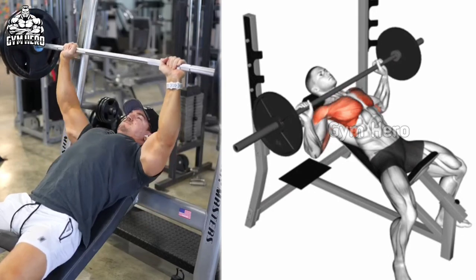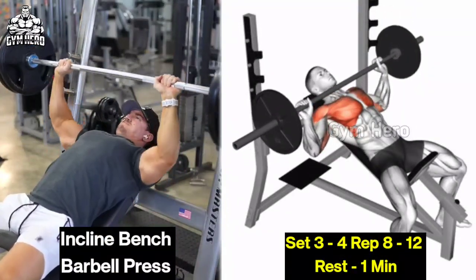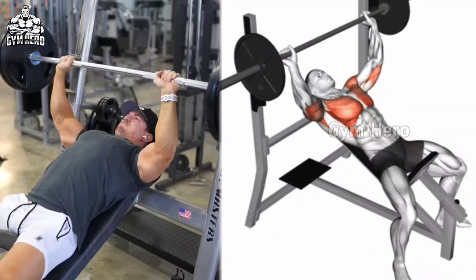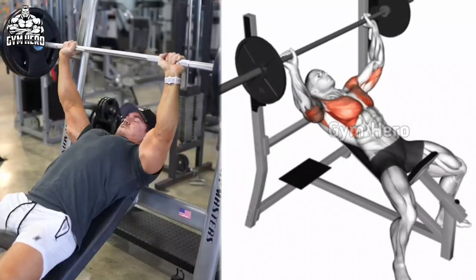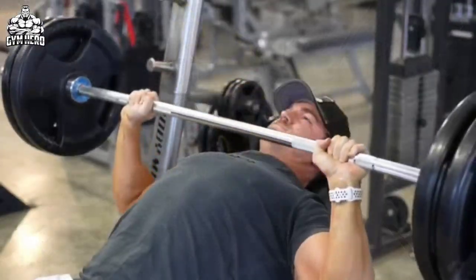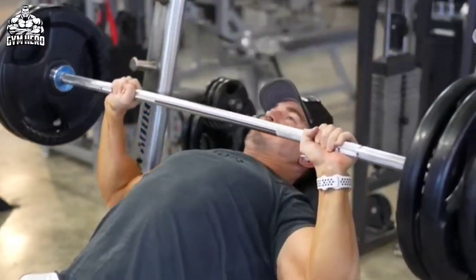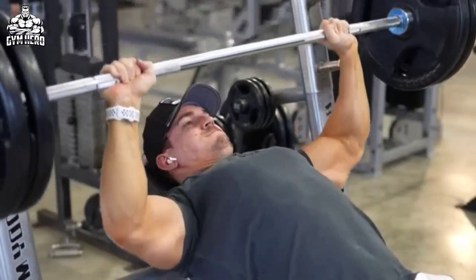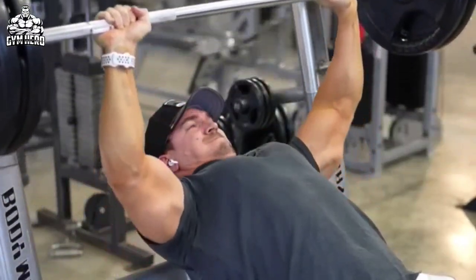Incline bench barbell press targets the upper chest. Lean down on an incline bench using a lightweight and hold the barbell with a wider grip than shoulder width. Press the barbell up with control to squeeze the upper chest muscle, and bring the bar down with the same form to stretch the upper chest. It also trains the shoulder and tricep muscles and helps increase upper body strength.